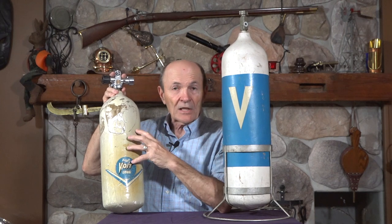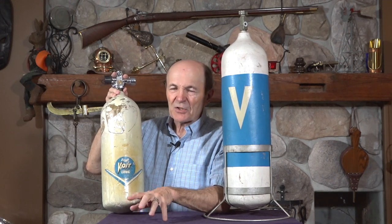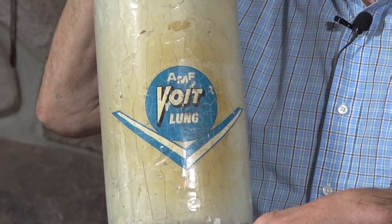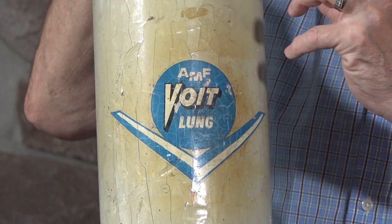This was a pretty popular tank. This size was very popular particularly for smaller divers — ladies, small divers, kids wore these a lot. These tanks were very visible in that they were white, which was a little unusual since tanks in those days were almost all gray, and they had that very attractive and distinctive Voigt big V on them. Voigt was a very large company in the 50s and 60s, but pretty much wrapped up by the late 60s.